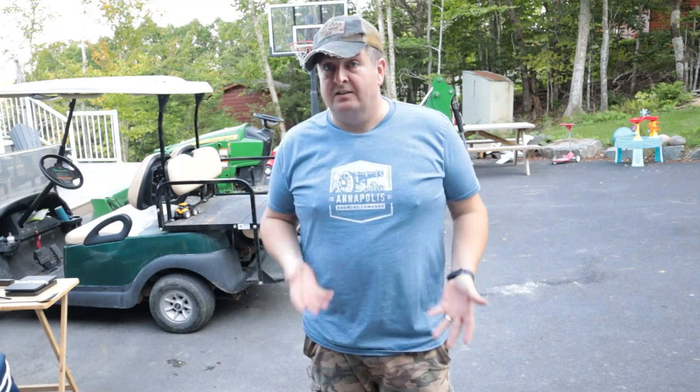Hey, what's going on? I'm James from Party Time Brewing. Today we are going to try brew in a bag — first time I've ever done it. I got a 20-gallon pot and a hellfire burner. Let's see how she goes.